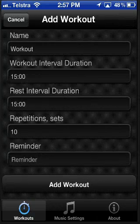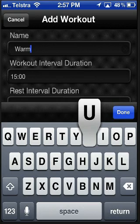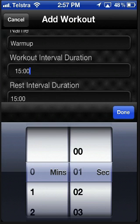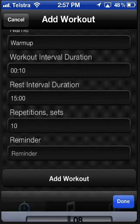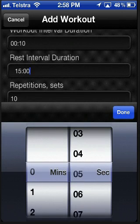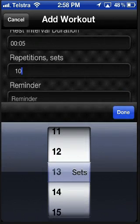You can start by adding a workout, give it a name — let's call it Warm Up — and we can change the workout interval, so how long you want the people to work. For the sake of this, we'll do it at 10 seconds so we don't have to wait so long. And resting time will be 5 seconds, and we want to do that 13 times.